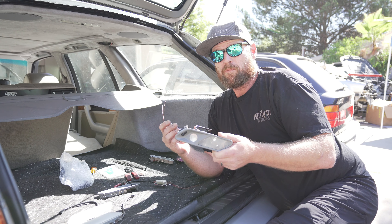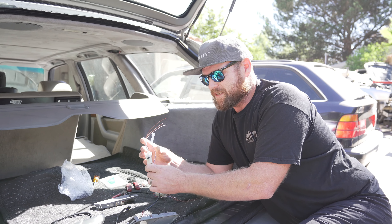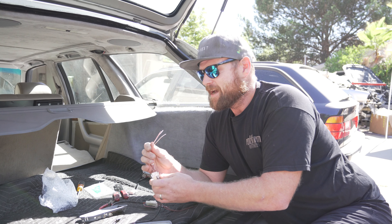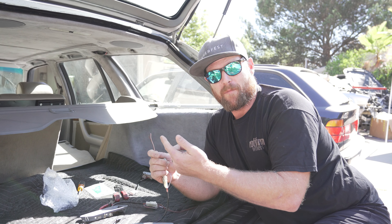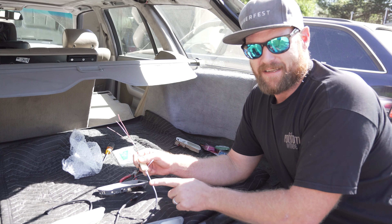When you go and pull these from the E32 7 series, what you're going to want to do is pull the whole thing out, leave the connector attached, and cut some of the wiring from the car itself. Don't cut the actual harness on the light itself.